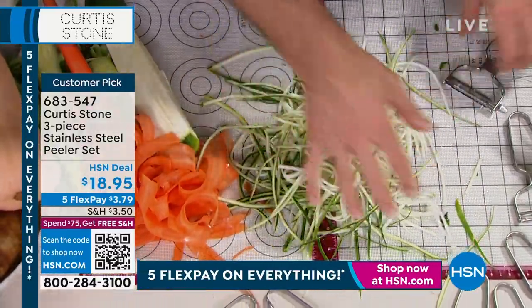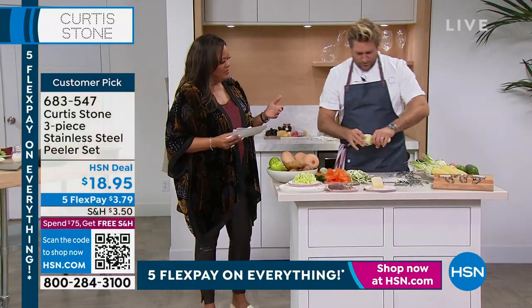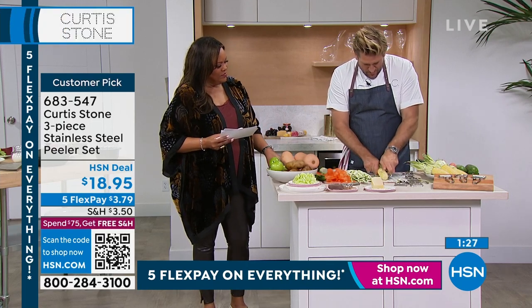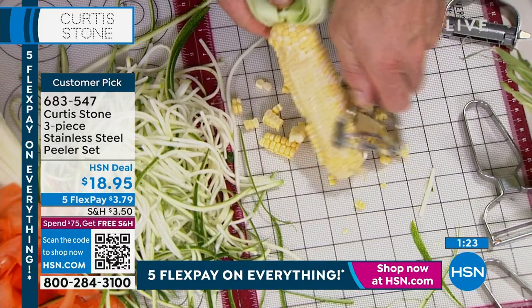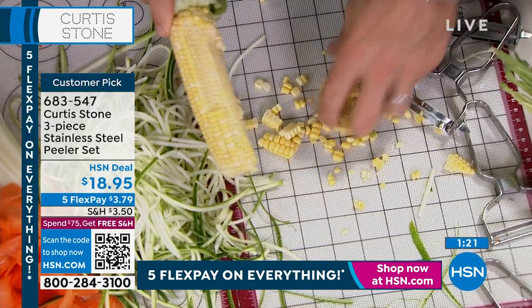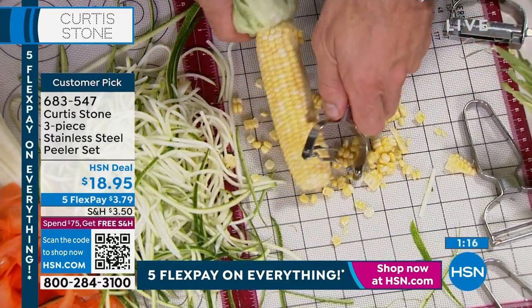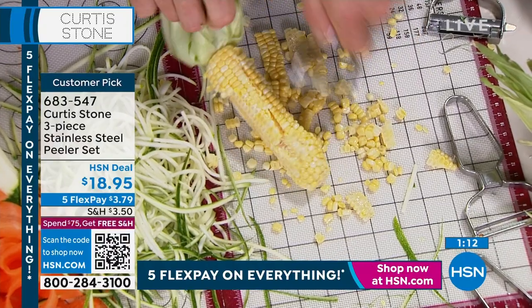You know how much that zucchini cost me? Look at how beautiful that is — it's 30 cents. So you're getting three different peelers, and the last one is for your corn. This is for the corn. What you do with the corn is you peel the husk all the way back, go straight in, and you're going to come straight through. You're taking all of the corn — not little wimpy shavings. It literally strips that corn all the way down.